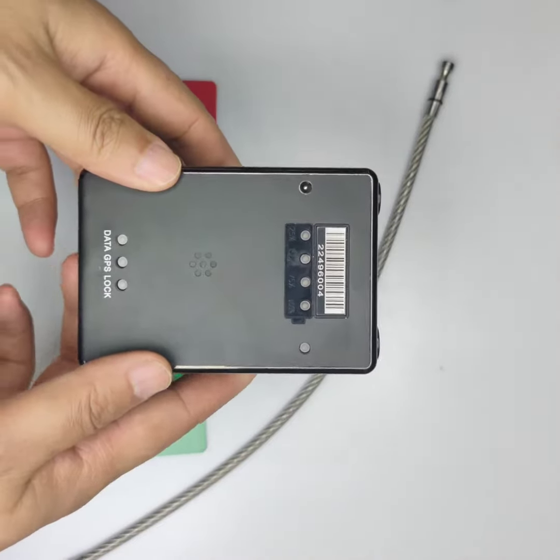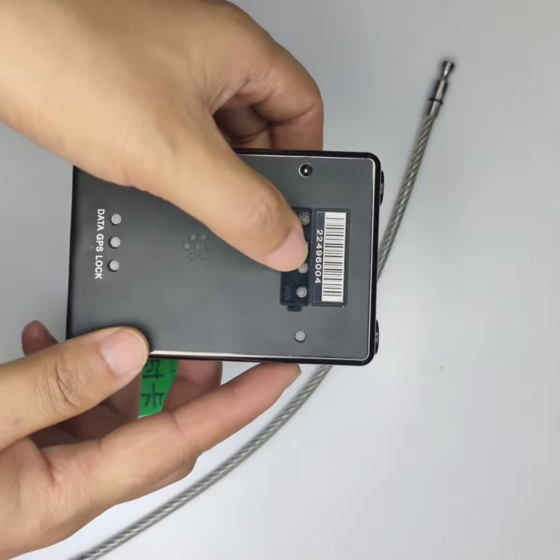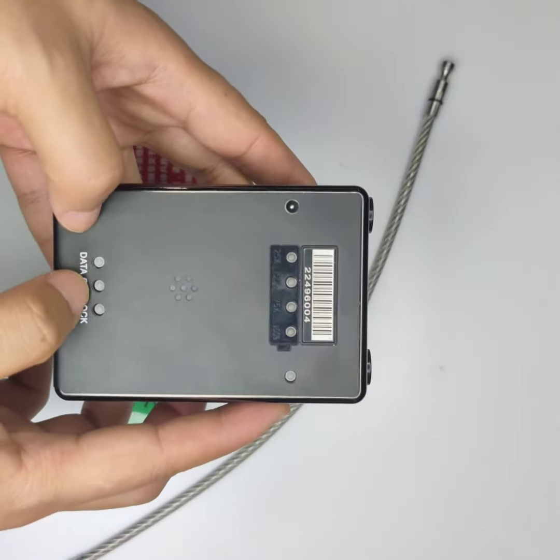This video is about the R5D GPS patch lock. This is the main device. This is a battery status light. This is a lock status light and this is a GPS light.